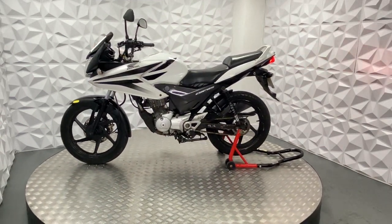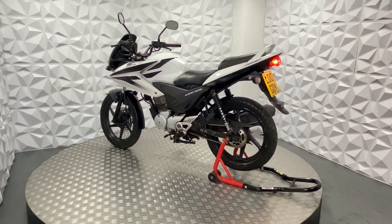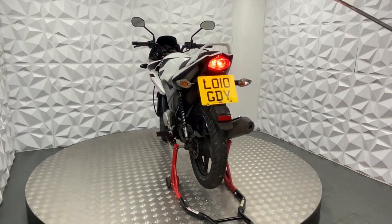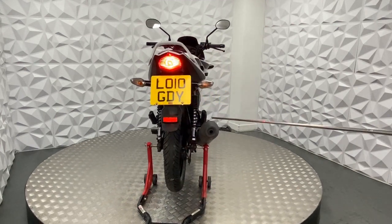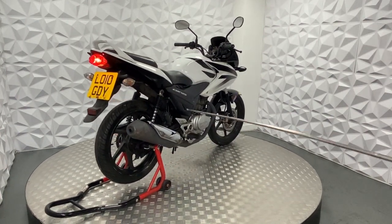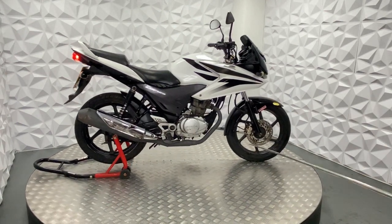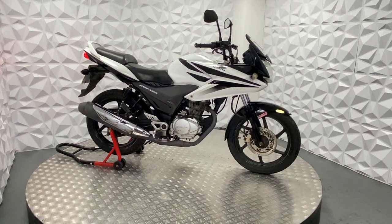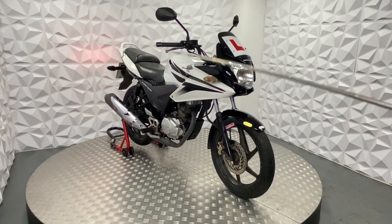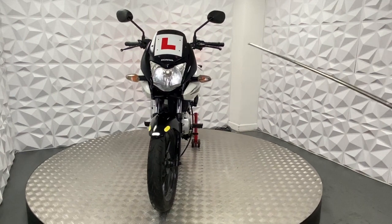I'll go through all the good points about this bike. We've got original indicators from the factory. It's also got the Honda tail tidy and the standard exhaust as well. It's also got the rear pillion seat and foot pegs. The engine on this sounds absolutely mint and the gearbox is smooth. We've got both mirrors on each side and the original levers. And indicators.